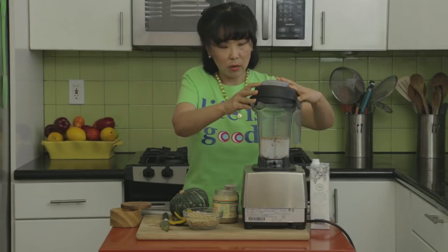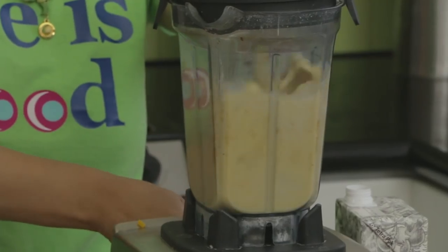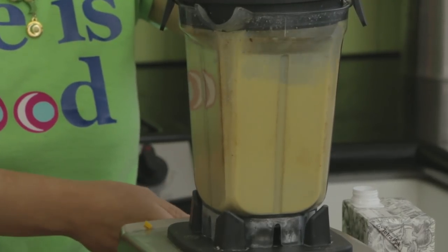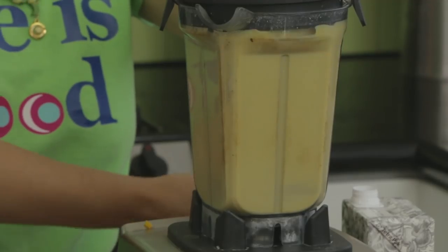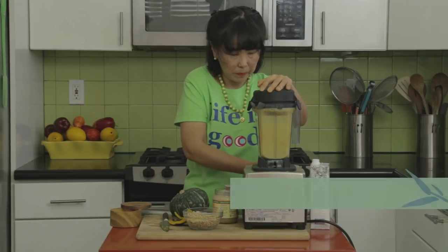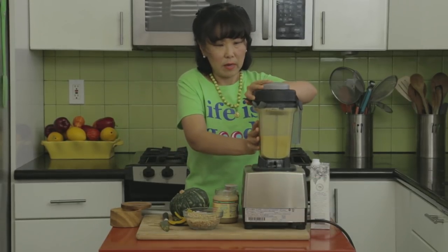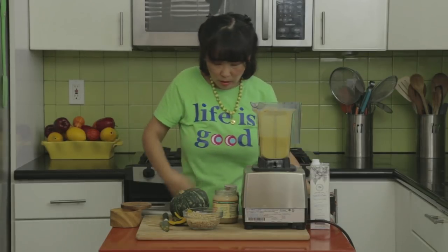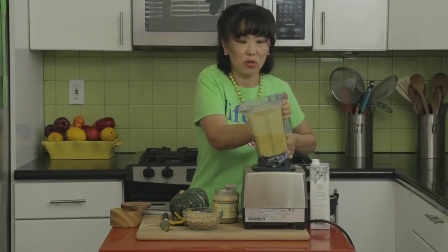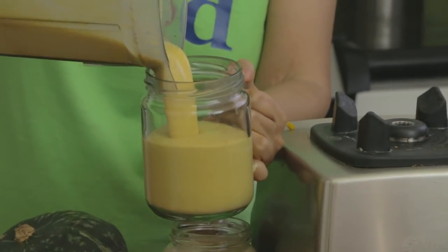And then we're just going to blend it up. It's all blended up — let me show you the texture, how smoothly it really comes out. You see how smooth it is?